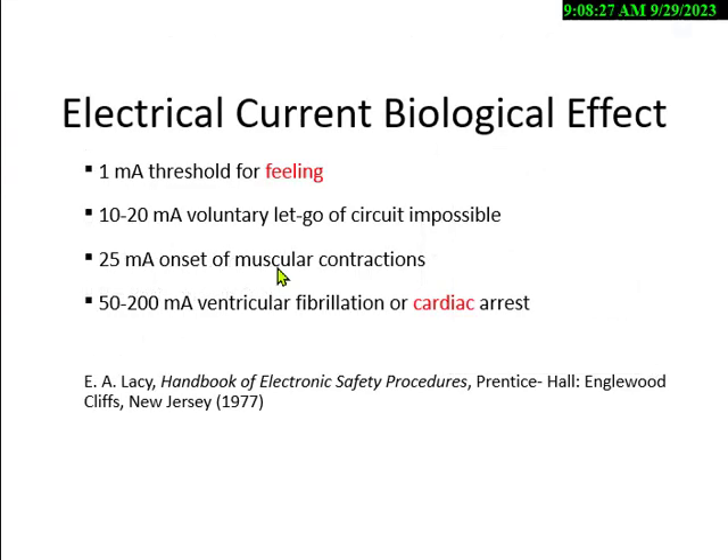That is something you have to be able to do. In the ASP exam, you'll have probably 5 to 6 math questions, same for the CHST. Ten years ago you had about 20. What did they add differently? They added incident investigation, incident command, violence, law, and other topics.